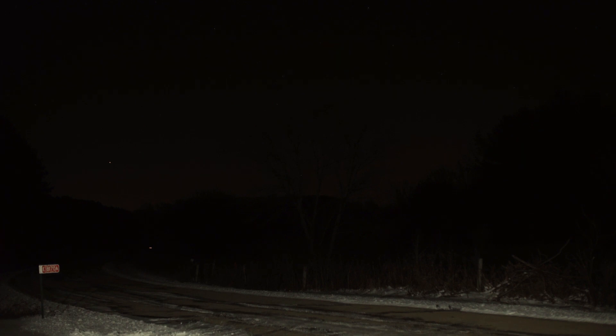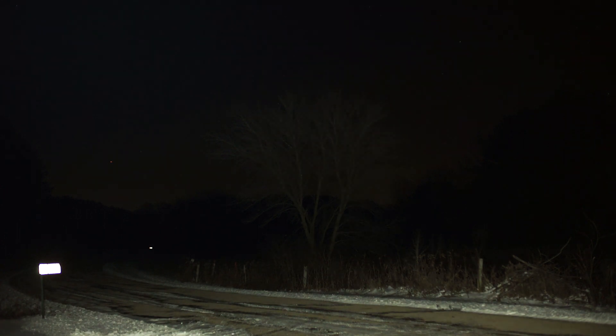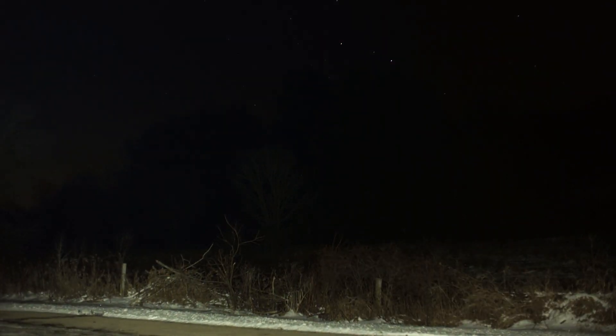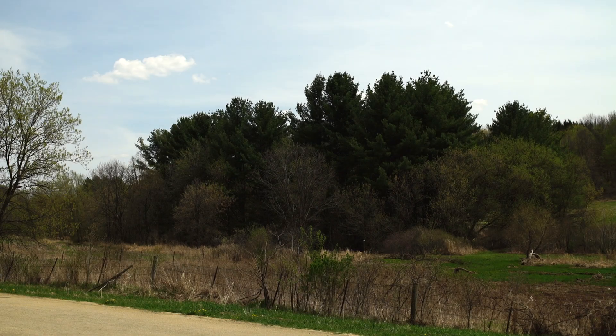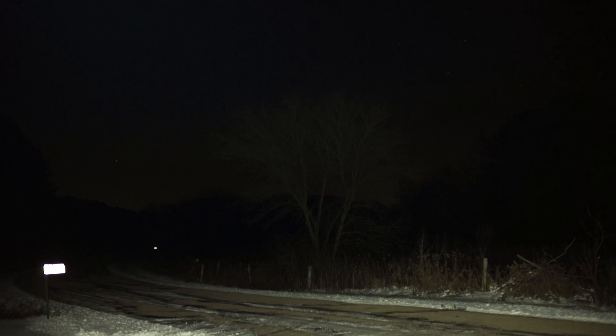They say 77 meters of throw on this little Nitecore. I picked a tree out there that's 62 meters away to see if I can illuminate it — and I'll be darned, look at that, it's picking it out. At 62 meters, seriously. It's even bouncing off that tree a little bit at 94 meters.